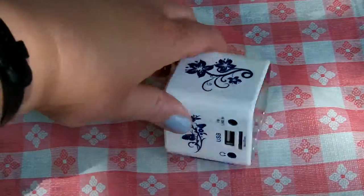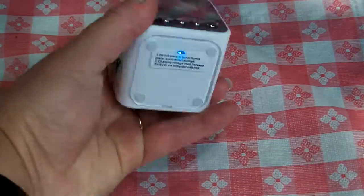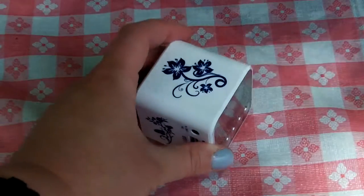I mean, look at the little designs on it. Wouldn't you want this in your house? I mean, I know I would. The bottom of it is kind of like a non-slip, but it doesn't grip anything real tight — but it doesn't move either.